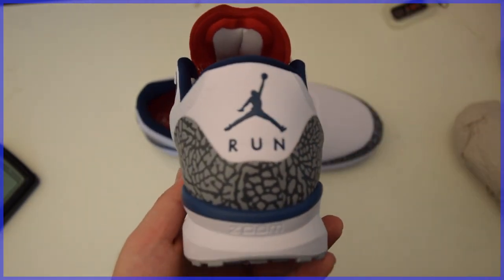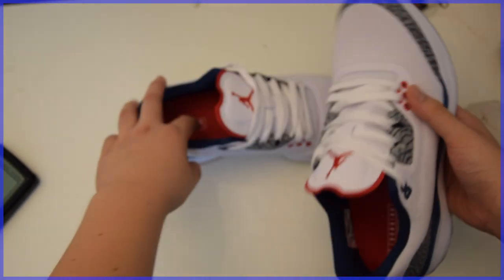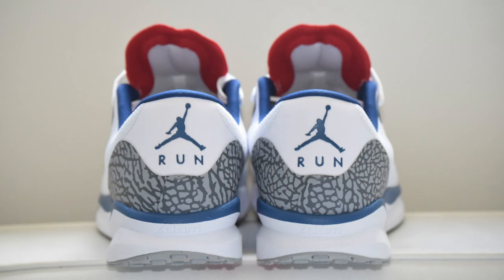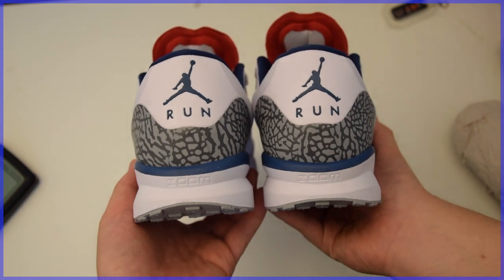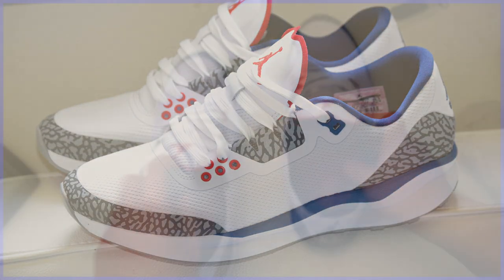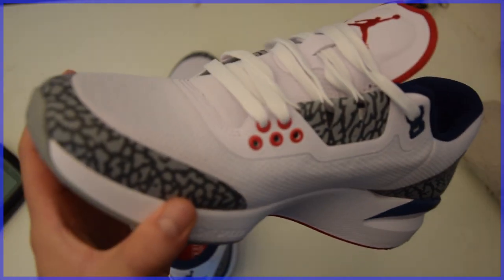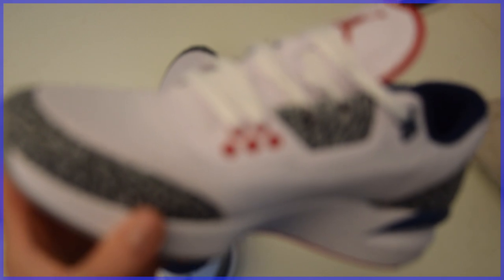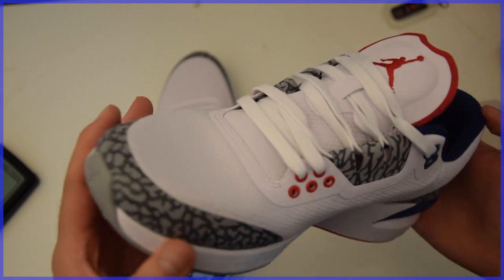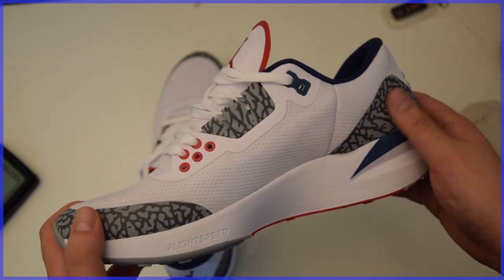Out of all the runners that Jordan Brand has come out with inspired by retros, I think these by far look the best. Small details like 'Run' instead of 'Air' under the Jumpman on the heel, the use of elephant print in two different materials, and even the midsole paint were just some of the reasons that got me excited to buy this shoe. Taking a look at the upper, the majority is covered by a white mesh underlay with hyperfuse overlays and elephant print in white, as well as synthetic leather on the eyelets in elephant print.